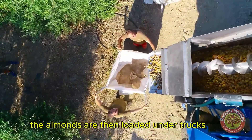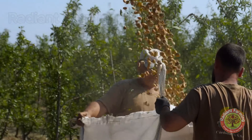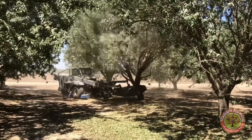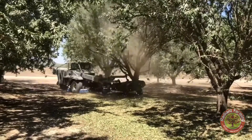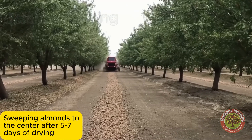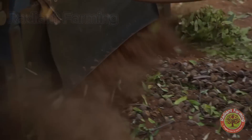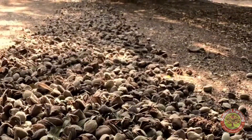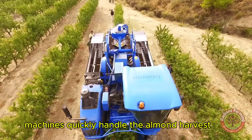The almonds are then loaded onto trucks for transport to processing factories. In some Middle Eastern countries, after almonds fall to the ground, they are dried in the sun for about a week before being collected. Meanwhile here, machines quickly handle the almond harvest in larger fields.